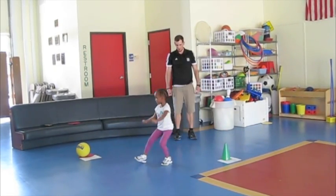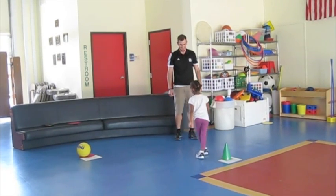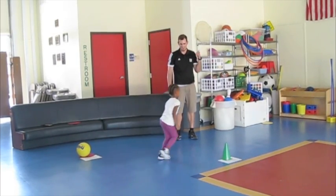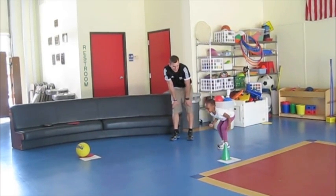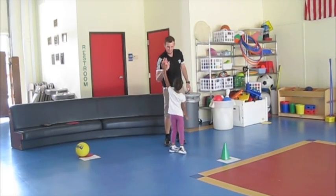Good job. All right, good job. That was awesome. Now come back and do it again. You ready? Good one. All right, one more time. Ready? Good job. Excellent. You're a good jumper. Awesome. Perfect.